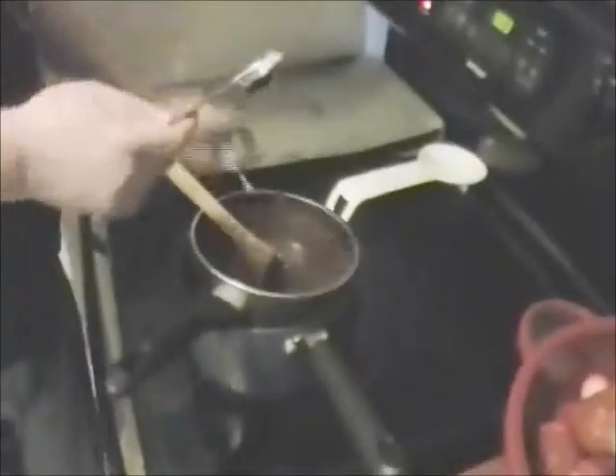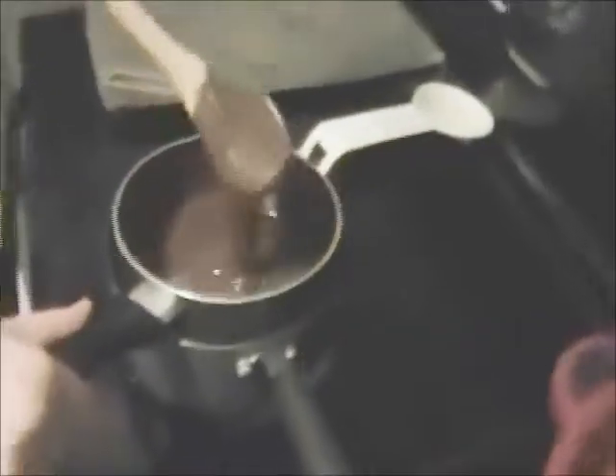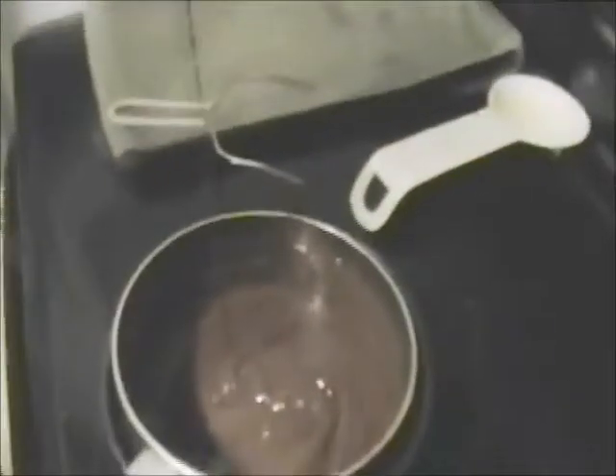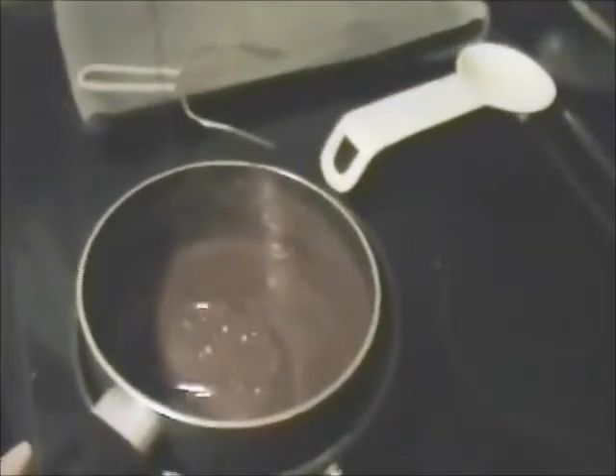Now our melted chocolate is looking good — nice and glossy too. Got your boiler full of melted chocolate and it's nice and glossy. Look at how it reflects in the light and look how it ribbons when it hits the saucepan. When it gets to that consistency, that is good melted chocolate — nice and smooth and silky. That's what we want right there.